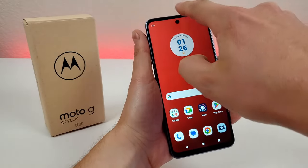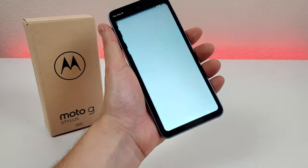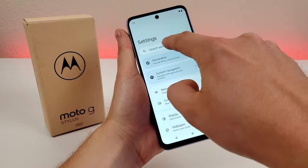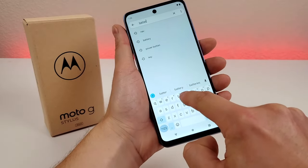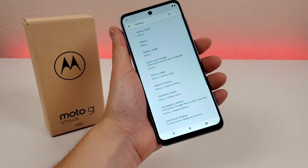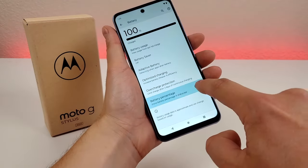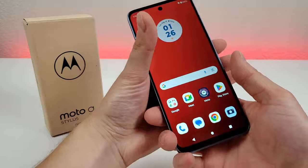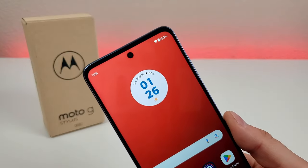Pull down the notification shade, then go to the gear icon to go to the settings, then go to search, type in battery, and let that load. You'll see right there battery percentage. Go there, enable it, and now it doesn't matter where you are throughout the operating system — you'll always see the percentage up in the upper right corner.